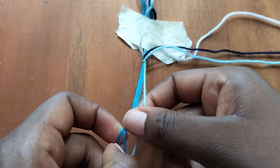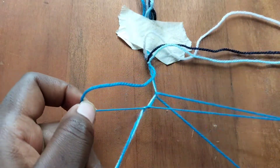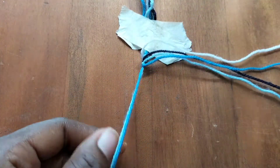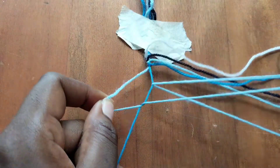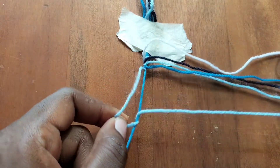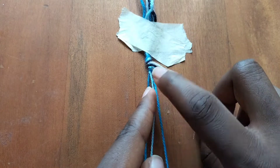Now we'll take our blue string and make a forward knot over the remaining two strings. Then we'll take our light blue string and make a forward knot over our blue string. And we've completed our diagonal start. Now we're going to get right into the pattern.